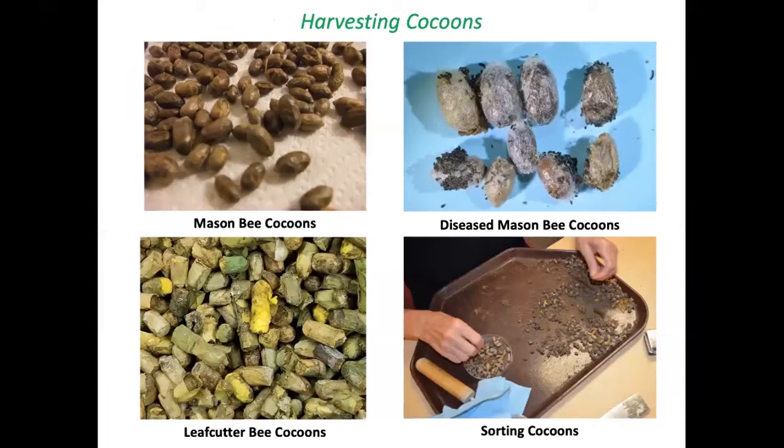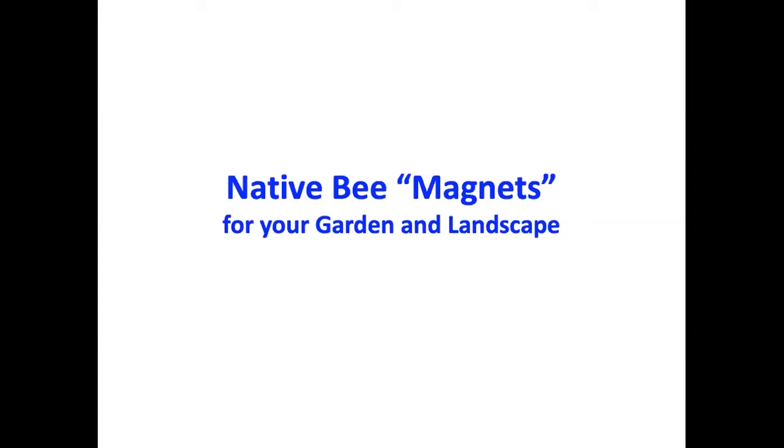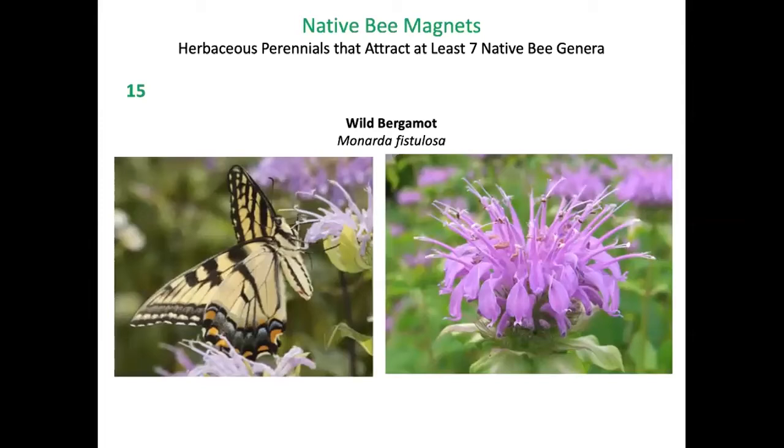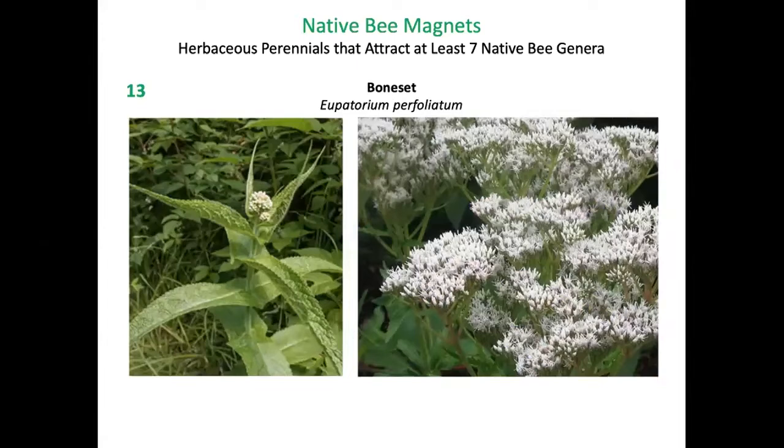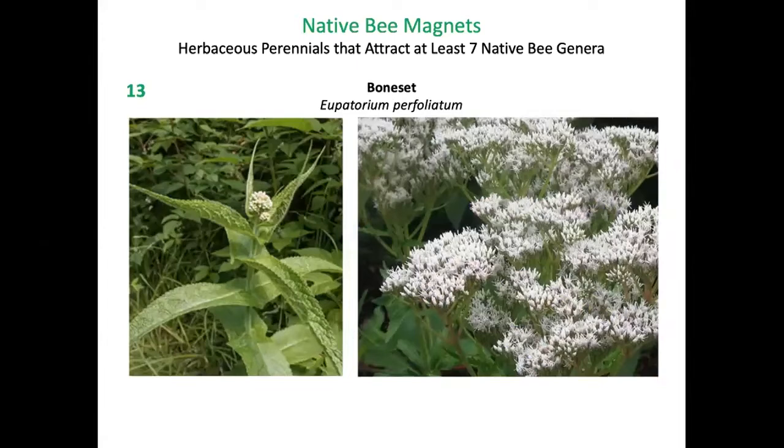In spring when all danger of cold weather has passed, healthy cocoons are set out in a release box with a hole in it. To attract cavity-nesting bees, I suggest the following native bee magnets that attract at least seven native bee genera: wild bergamot (Monarda fistulosa) takes first place — 15 different native bee genera will feed on it. Black-eyed Susan (Rudbeckia hirta) is in second place with 14 genera, and boneset is tied for third at 13.